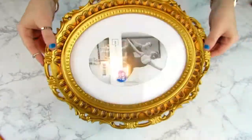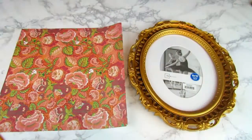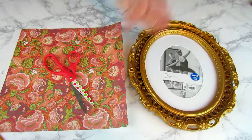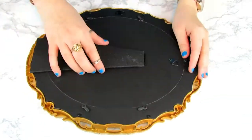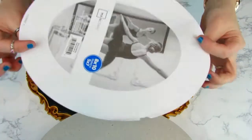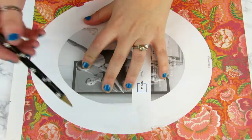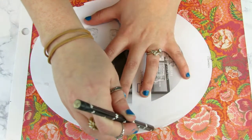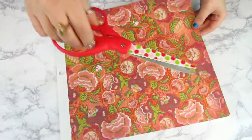We're going to start with a picture frame in any color, shape, or size you want — I got this one at Walmart. And some scrapbook paper, whatever color you want to match your theme, and a pair of scissors. First thing I'm going to do is open up my frame and take out the little picture that already comes in the frame and use that as my template so I can cut out the right shape and size of my scrapbook paper. I'm just going to use a pencil and trace this out onto my scrapbook paper so I can get the shape that I need for my frame.